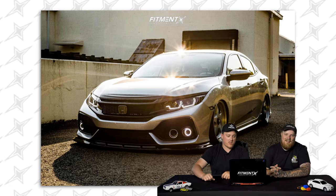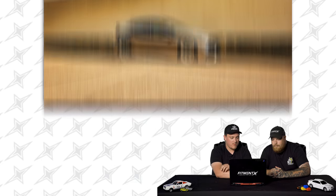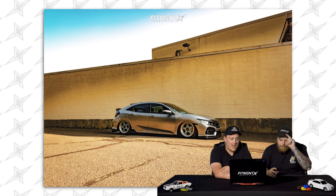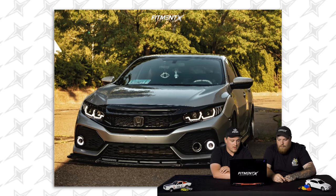Next up: 2017 Honda Civic Sport on some Revolve 0520s — the monoblock Revolve. Another square setup, 18 by 8.5 plus 35. BF Goodrich Comp 2 all seasons, 225/40, on some Air Lift Performance air suspension. That's Sean's— wait, it's Jake's car actually.